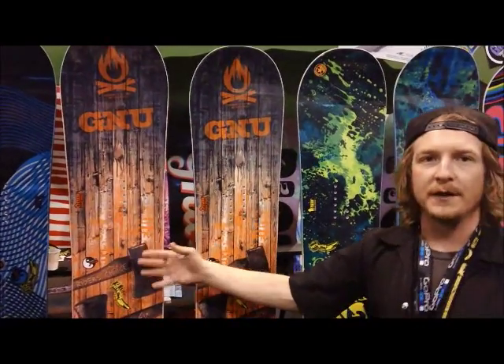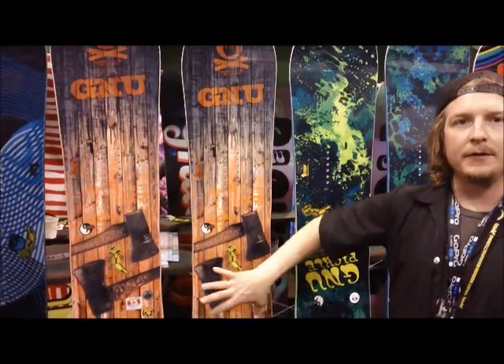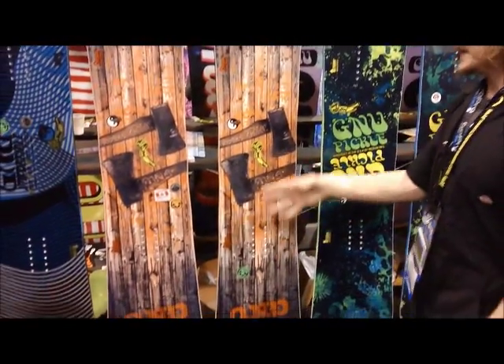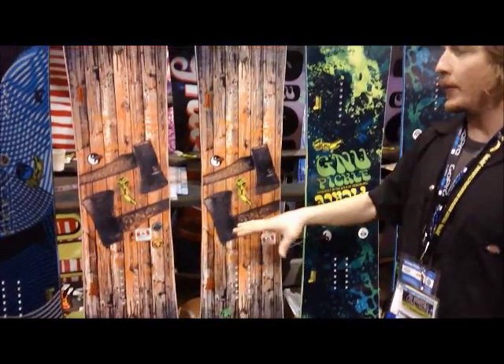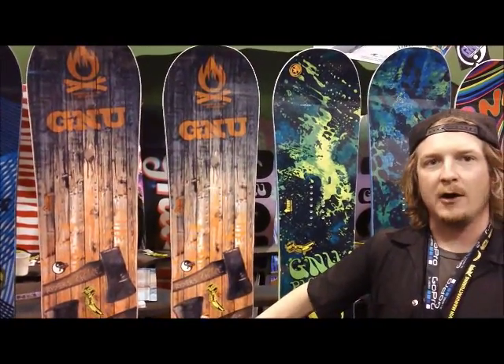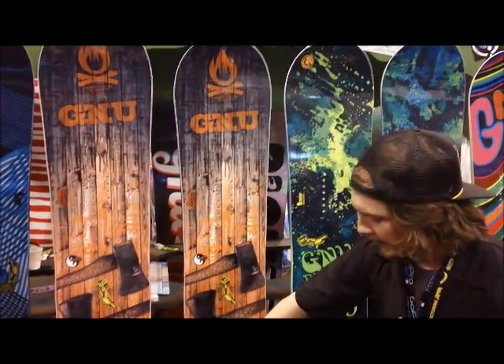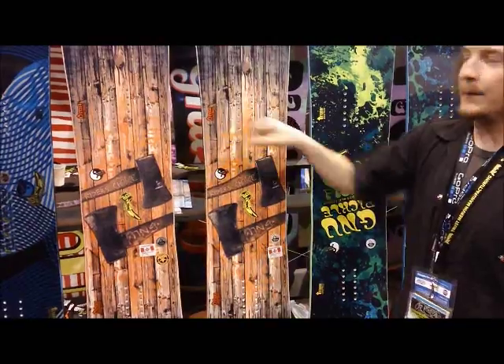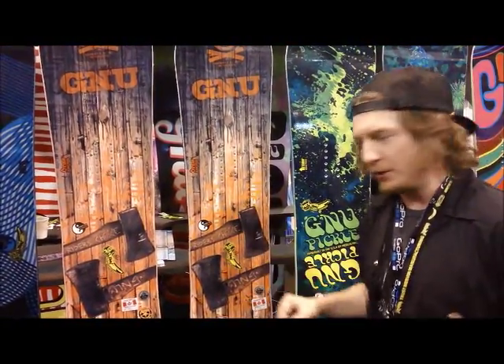This is not a new board for the GNU line, but it is new technology — pickle technology in the Rider's Choice. This is what we consider to be the new quiver killer board: really go anywhere, do anything, all-mountain freestyle board. And with the pickle technology, it does point out where to put the heels on the bottom pins. Ladies and gentlemen, make sure you do that.